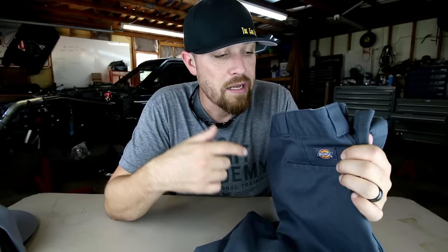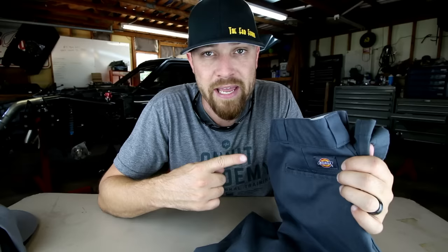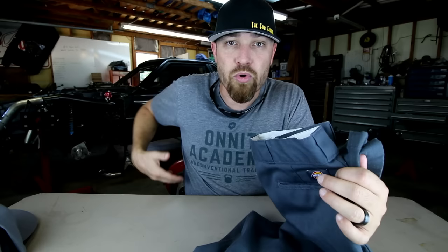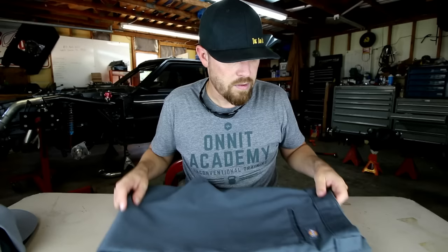One thing I will tell you about these Dickies pants is that for some reason the belt line runs a little small, so I always order about one size up. If you wear a 34, you need to be ordering a 36 waist. I think that's because these things are designed to be worn really high on your waist — nobody wears them like that — so you need a size bigger. I got my Dickies on now.